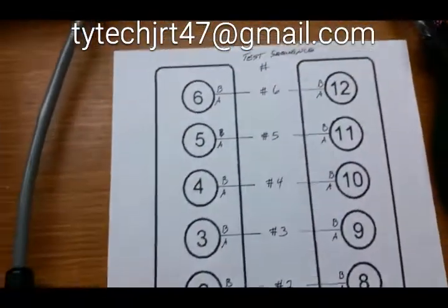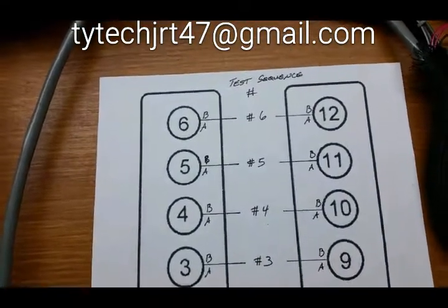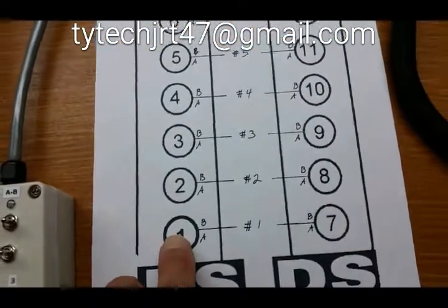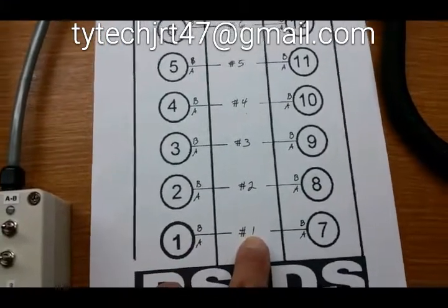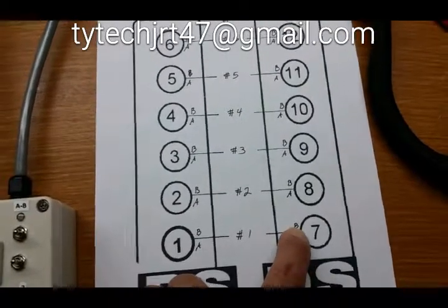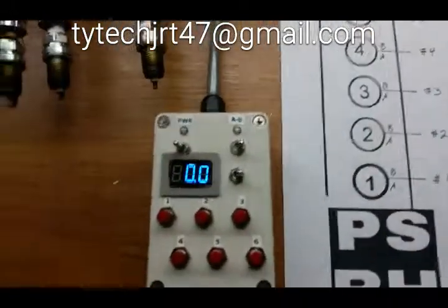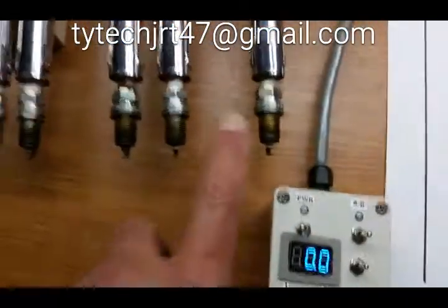In each cylinder number you'll also see an A and a B indicated. The two plugs going to, say, cylinder number 1 are labeled A and B. When we run our tests, we use number 1 as a reference. So for cylinder 1: plug A is the first plug, plug B is the second plug. We have an A and B switch to switch between those two plugs.